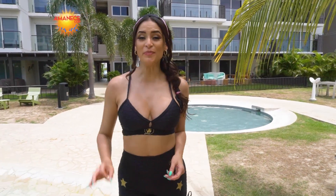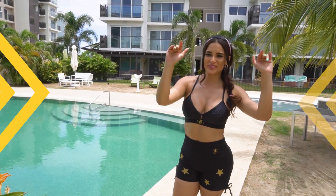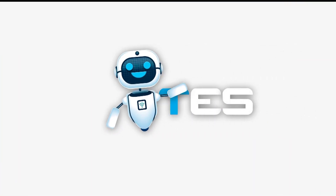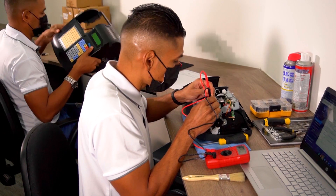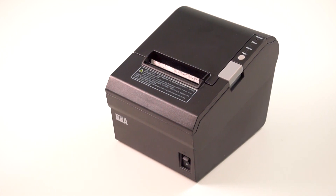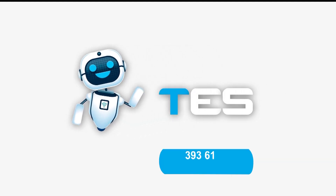Muchísimas gracias por acompañarnos en esta primera rutina de ejercicios de esta nueva temporada de Amanece con Marilu. Esta mañana súper felices desde Playa Caracol. Recuerden que todavía tienen apartamentos para comprar o la opción de alquilarlo, aquí en Punta Chame, cerquita de la ciudad. Que pasen un excelente sábado. Este programa llegó gracias a Total Electronics Service, TES S.A., Servicio Técnico Autorizado, Equipos Fiscales, Softwares, Puntos de Venta, Facturación Electrónica y más.